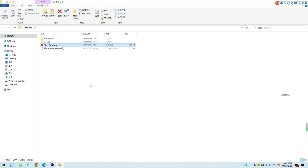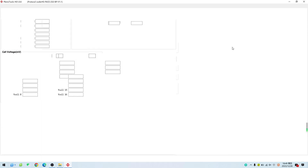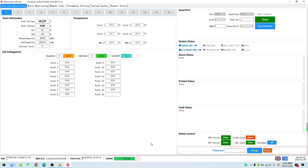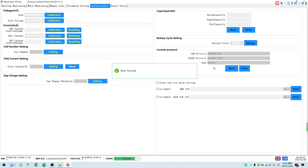Click on system setting, then click read in inverter protocol setting. Choose Voltrony for RS485 protocol, then click write. After writing, click read to check if the writing was successful. We can see the RS485 protocol is now selected as Voltrony, indicating the selection is complete.